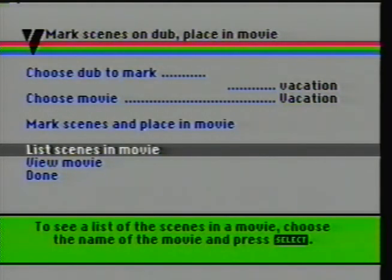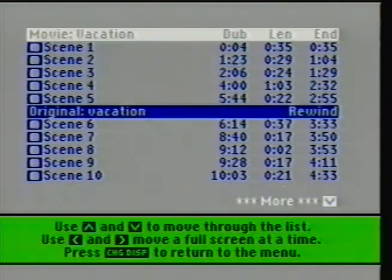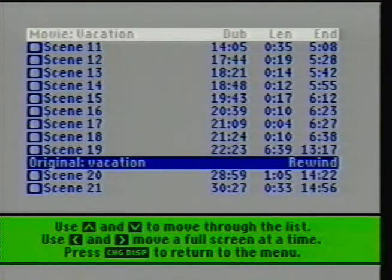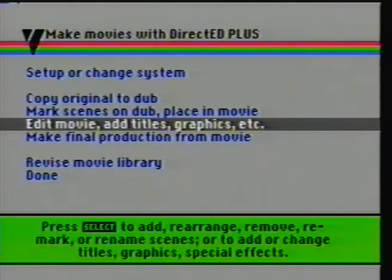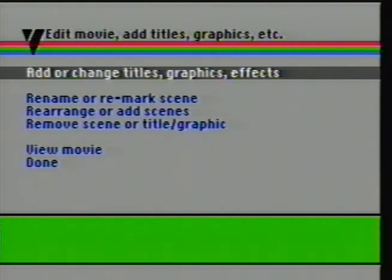We can hit Select and list the scenes in the movie — you can see we've got quite a few. You can actually rename these scenes if you wanted to, so you know what's what. We'll go back to the main menu. If you want, you can view the movie before you put it into production — it'll flash at the start and stop points of each scene. We don't need to do that, so we'll go to Done. Now, what we can do is add some titles, graphics, and effects — and I've had some problems getting some of the graphics to superimpose, but we'll give it a shot.